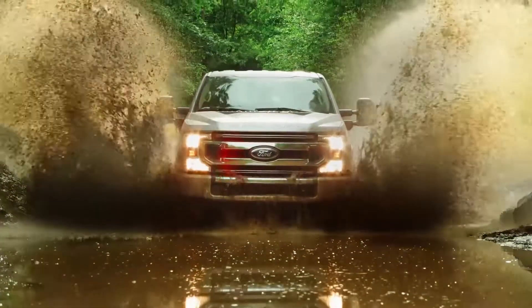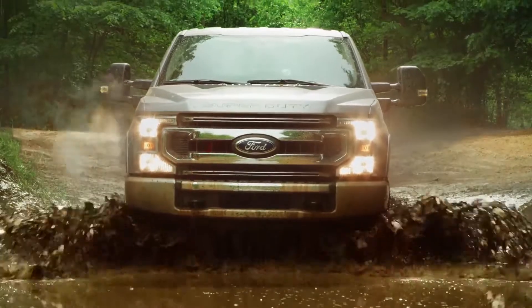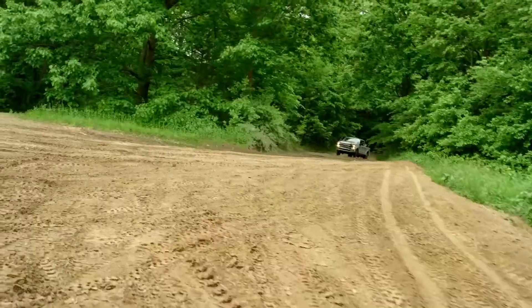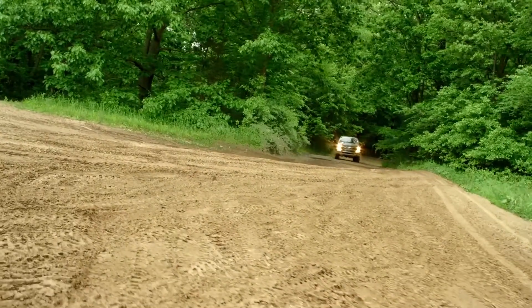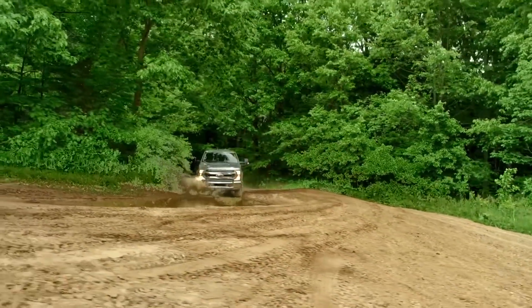Hey everybody, Kyle here from Unboxed Autos, and today we're excited to talk to you guys about the Ford Super Duty Tremor Package. In this video, I'm going to explain what exactly that package does on the all-new Ford Super Duty.